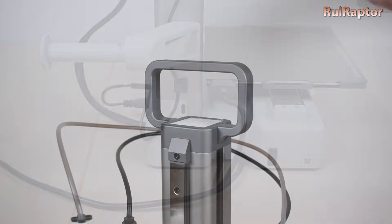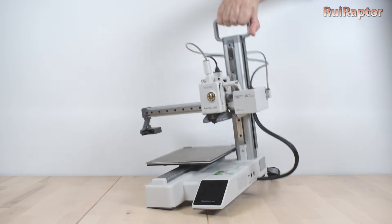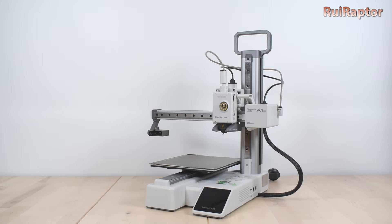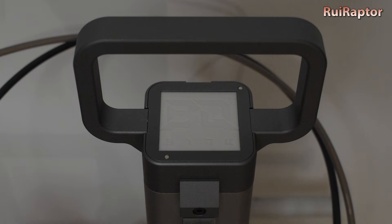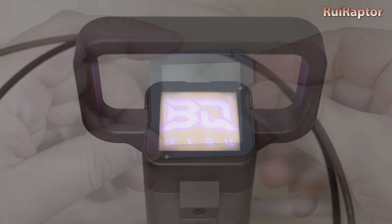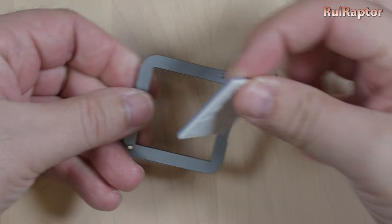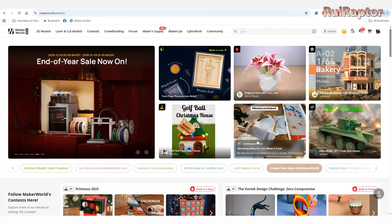Now we can easily pick up the printer by the handle. The light feature is actually a bonus because the handle is the most wanted thing. If we turn the printer on, the light module will light up and show the BQ letters. However, it's super easy to create a new relief panel and replace the stock one with our own design.